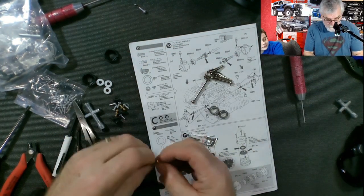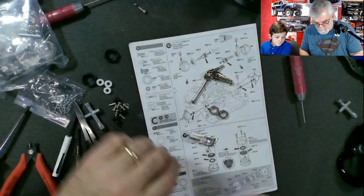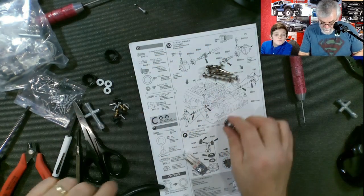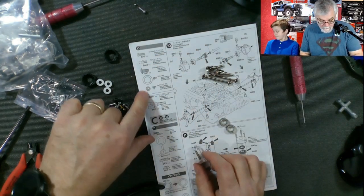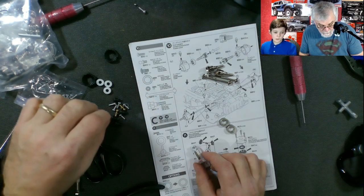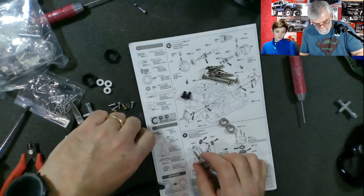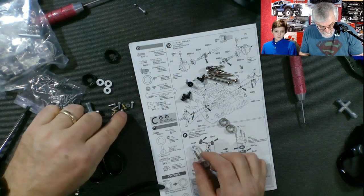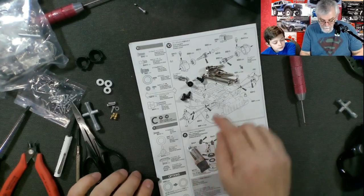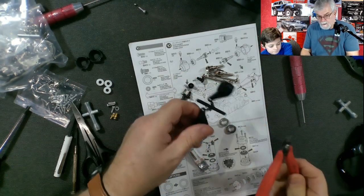We are not going to use the brass bushing — we'll put those aside, keep them for a different project. We've got two of these, two of those. We need these big screws — there's four of them: one, two, three, four. And two of these screws. Now we need to find this part here — cut him out.